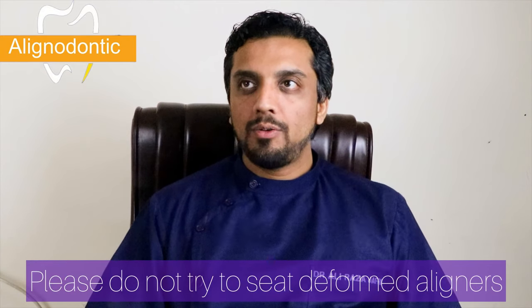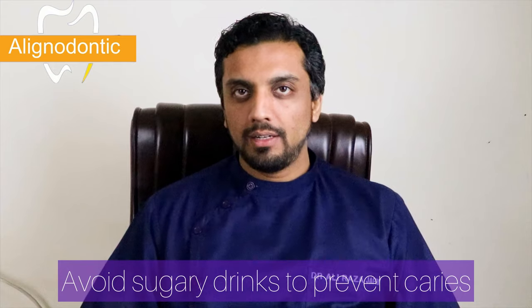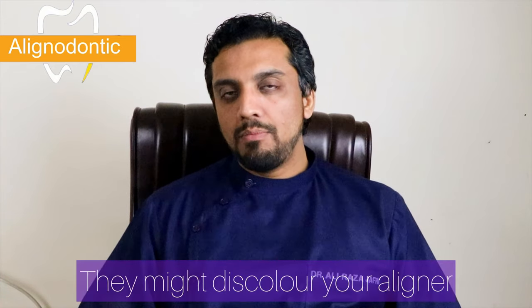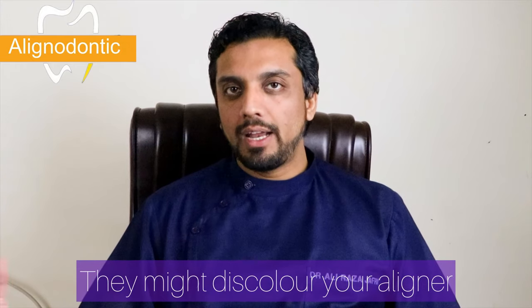You should not take fizzy drinks or sugary drinks while wearing the aligners, because the aligner may become a retentive site for sugar and plaque. The sugary drink can harbour under the aligner and remain in contact with the tooth surface. This will cause serious damage to the outer layer of the tooth — the enamel — and can start the caries process.